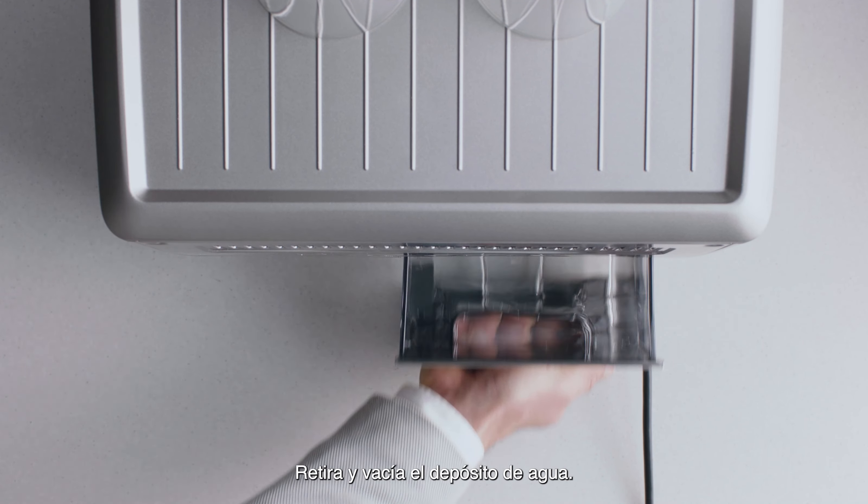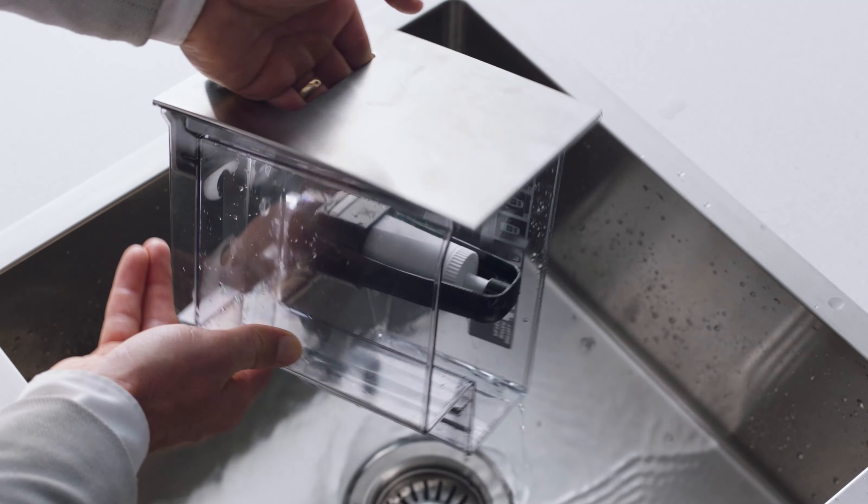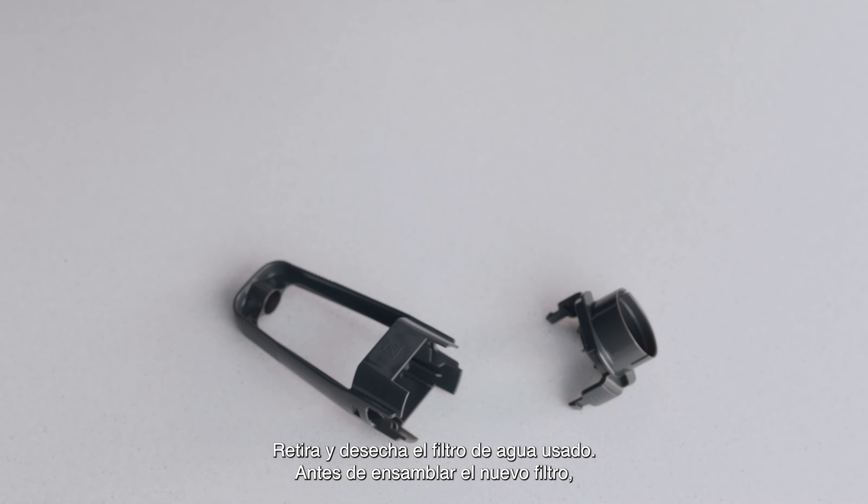Remove and drain the water tank. Remove and discard the used water filter.